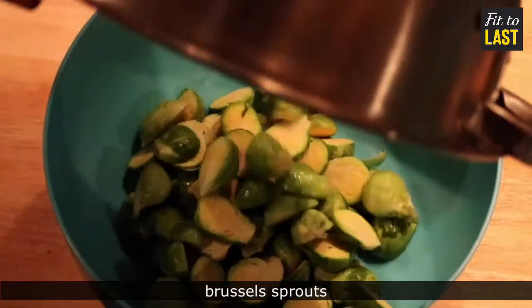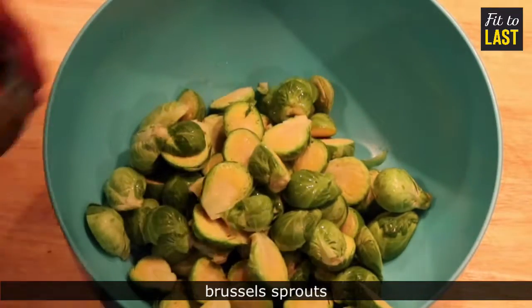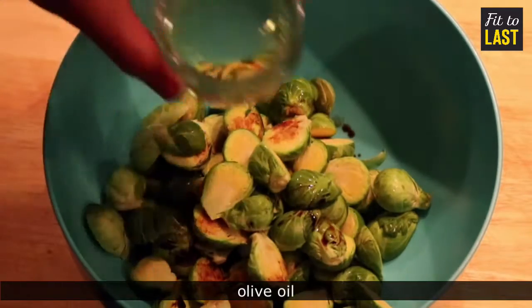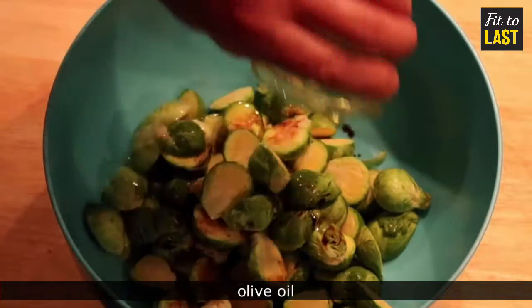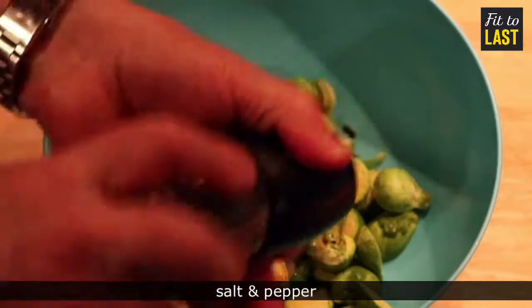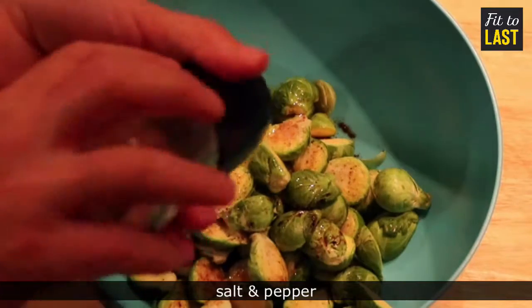Start with halved and cleaned Brussels sprouts — don't forget the last ones. Add balsamic vinegar, olive oil, a wee smattering of pepper, and an equally wee smattering of salt.